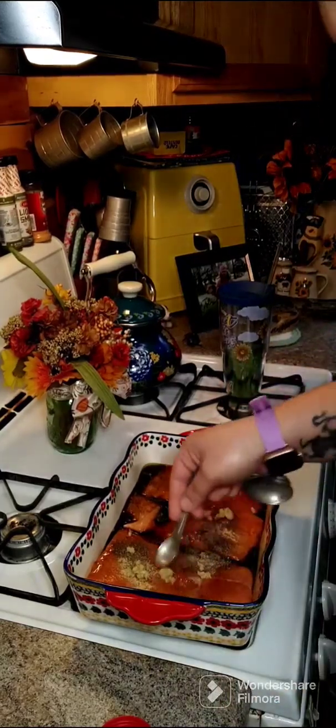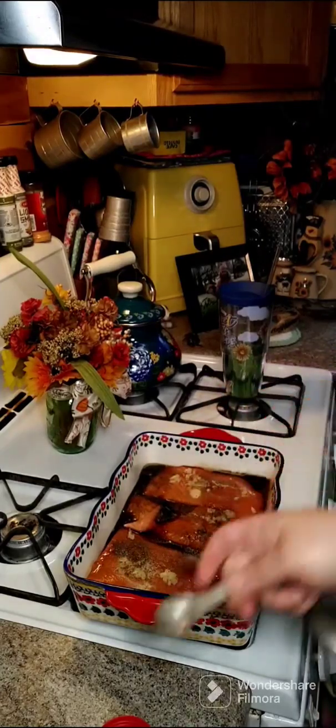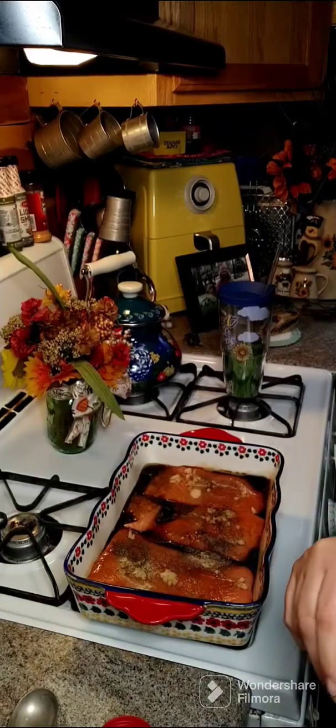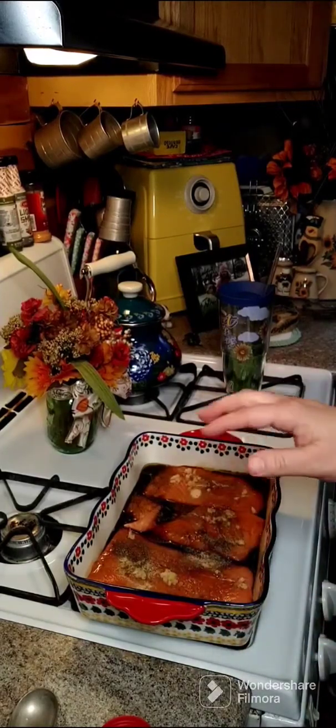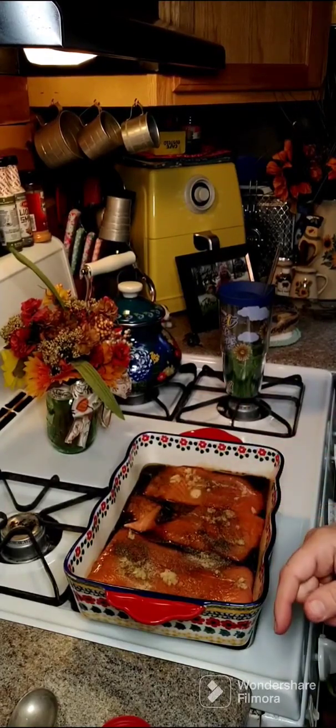I'm just going to smush that around on there. Then we're going to go ahead and put this in at 425 degrees for about 25 minutes. I'll let you know exactly how long it was in there — I'll see you back here in about 25 minutes.